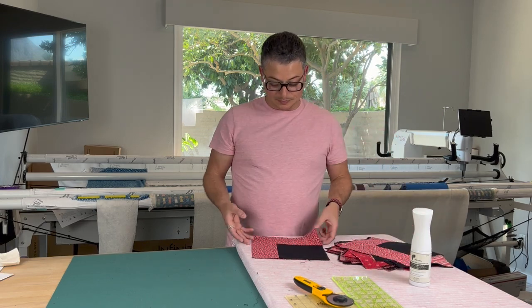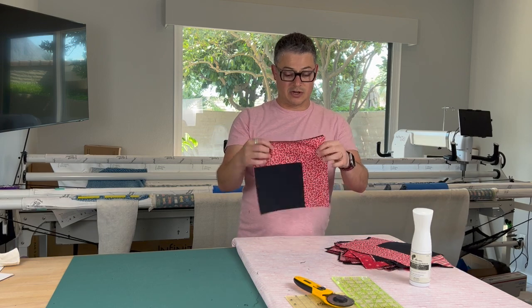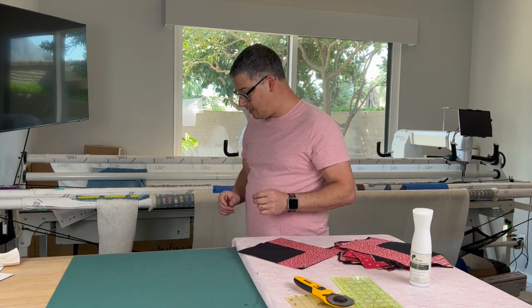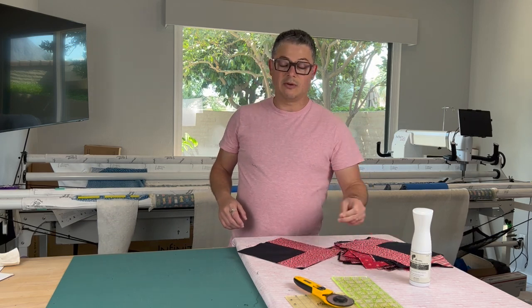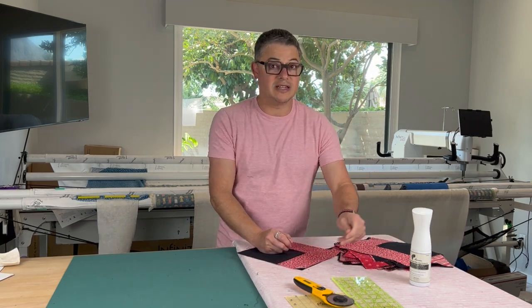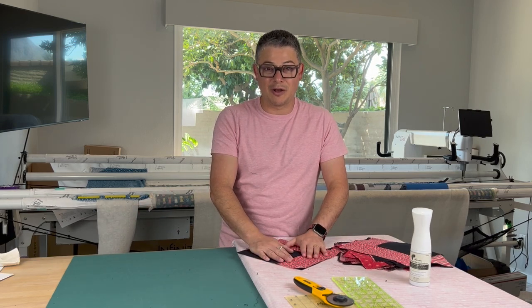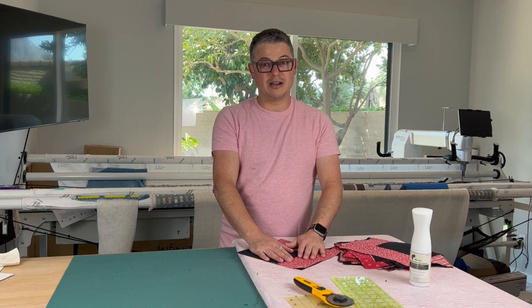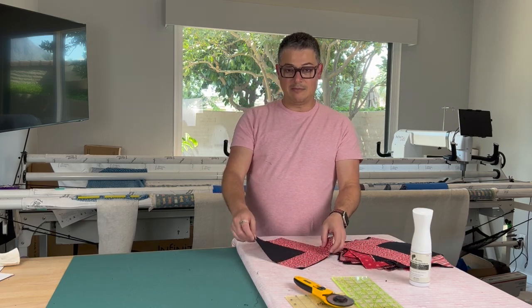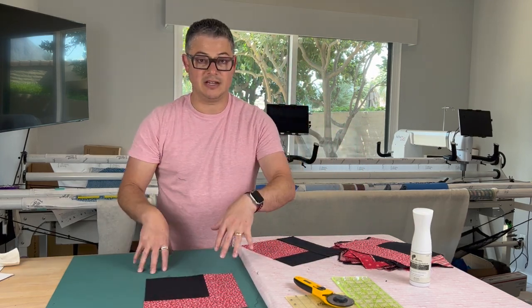I have all my pieces, they're all pressed — I pressed them all with starch. We're going on to step seven, which has an A and a B. This is a very important step. Look at the picture and look at what you're doing so you cut them all correctly, because if you don't cut one right then you're going to be messed up.